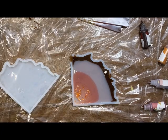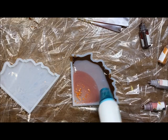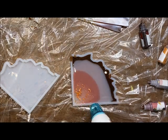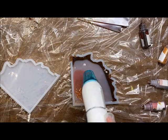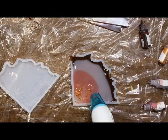That is looking good! That's my first initial pour. I like to come in and pop the bubbles with my heat gun. There are a lot of little bubbles because I mix very quickly, but you can see them popping.